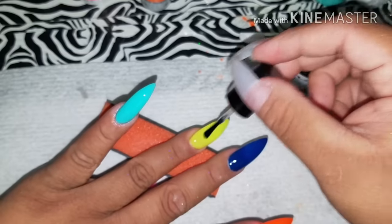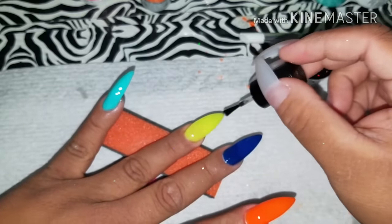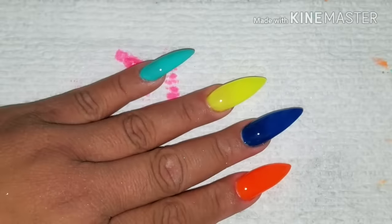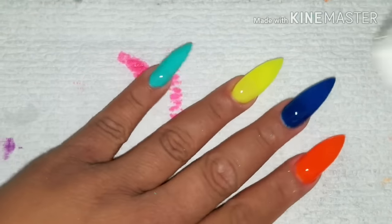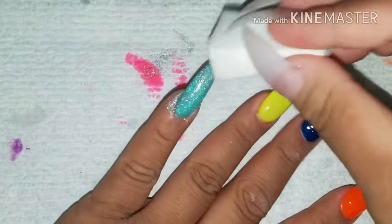I forgot I had this top coat. I was looking through all my top coats and I saw this, and I was like, I wonder why I didn't use this. I was so happy I found it because I've been wanting to do my holographic pigment on my nails. All you're gonna do is just dab it on.